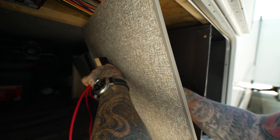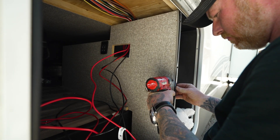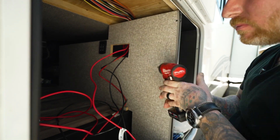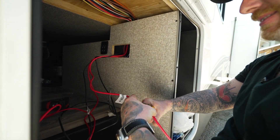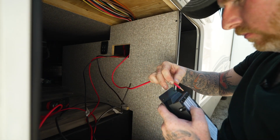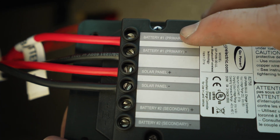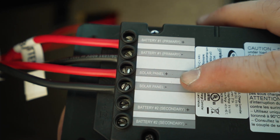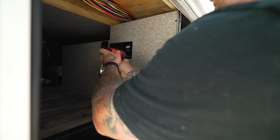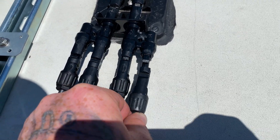With the hole cut in the panel, I fished the wires through, screwed it back in, and started hooking up the wiring to the back of the controller. This was really simple as the factory-installed wiring was pre-labeled, so I just trimmed them to length and tightened them into the back of the solar controller — battery positive and negative, and solar panel positive and negative. It's about as easy as it gets. Now I can go back up to the roof and plug in the panels to the factory wiring location.